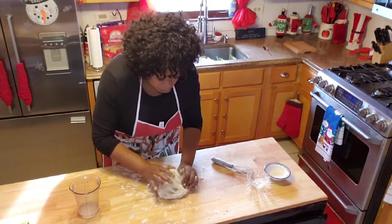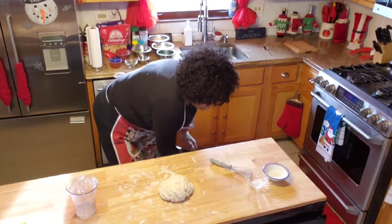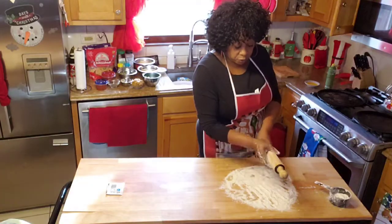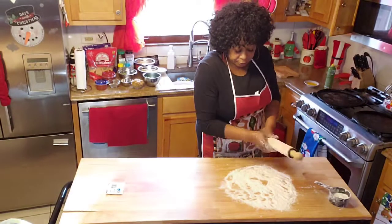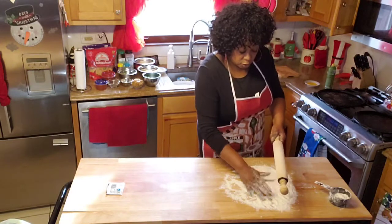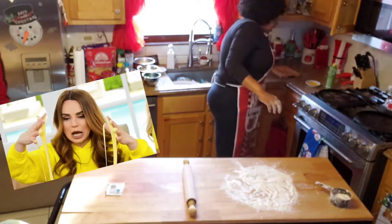It is ready, and I'm going to let it rest. I'm going to get some Saran wrap and let her rest. We've been resting the bread for 20 minutes, and now what I'm doing is flouring down so that the dough won't stick.